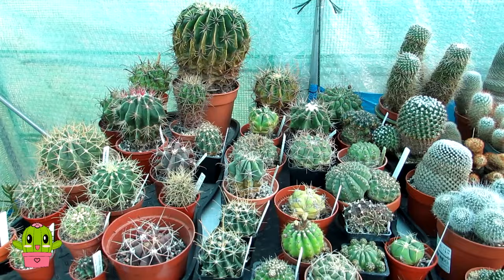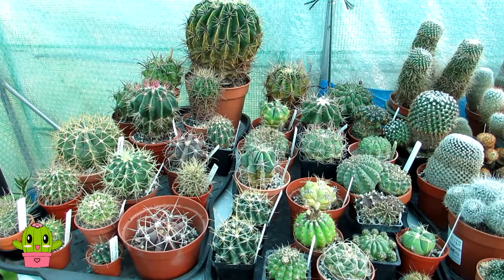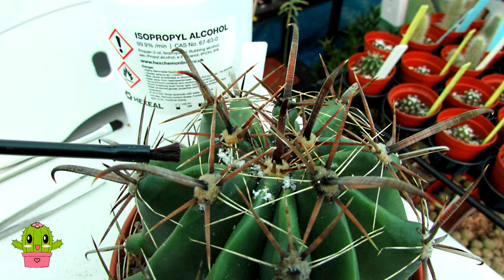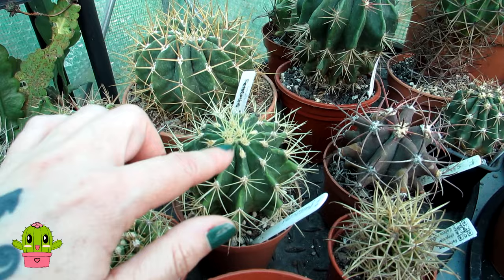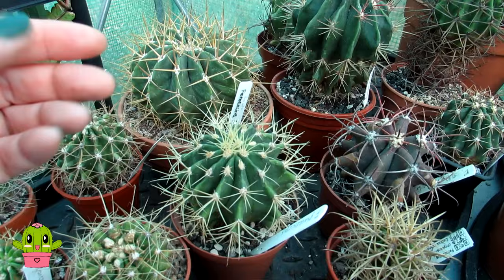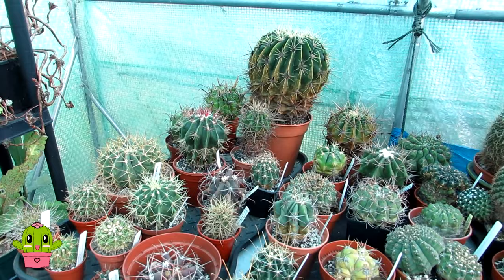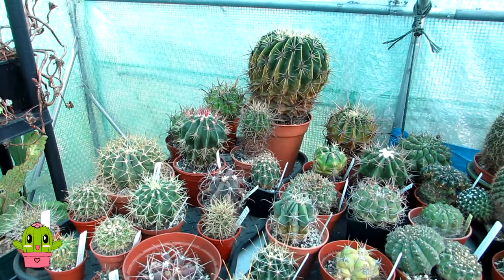If you check the roots and they're all healthy and fresh but the cactus is still shriveled, it may have had too much sun, or there could be pests on the outside. Ferocactus are very prone to mealybugs, which love to hide in all the little ridges around the cactus. Even if the root system is great, mealybugs could be hiding in between and sucking the energy out of the cactus, causing it to shrivel. So when dealing with a dehydrated Ferocactus or any cactus, always start by checking the roots.